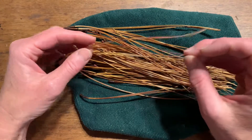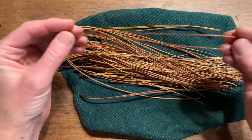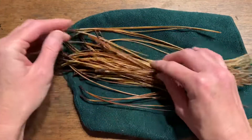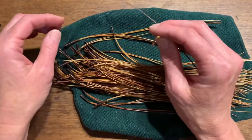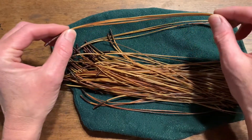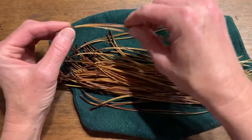Each pine needle has three, and you might have one that's broken or shorter — and that's okay. You can just double up some of them, adjusting the thickness of the coil. You can just add more pine needles to make up for any missing parts.